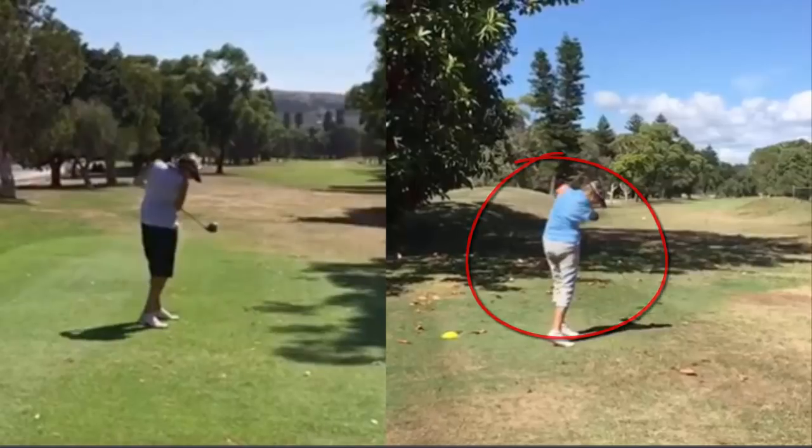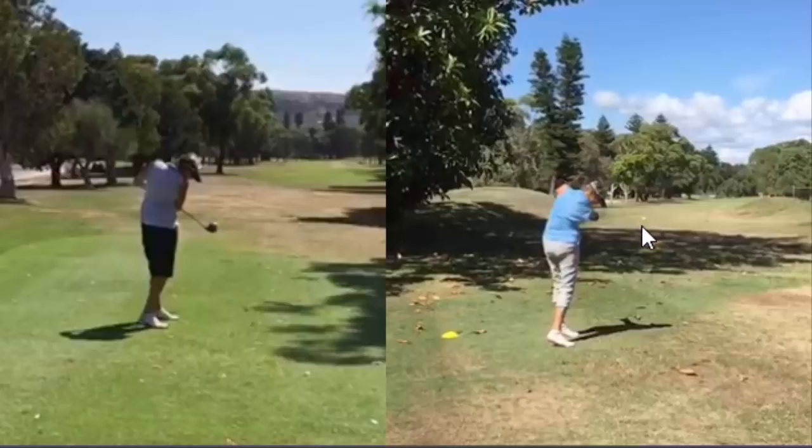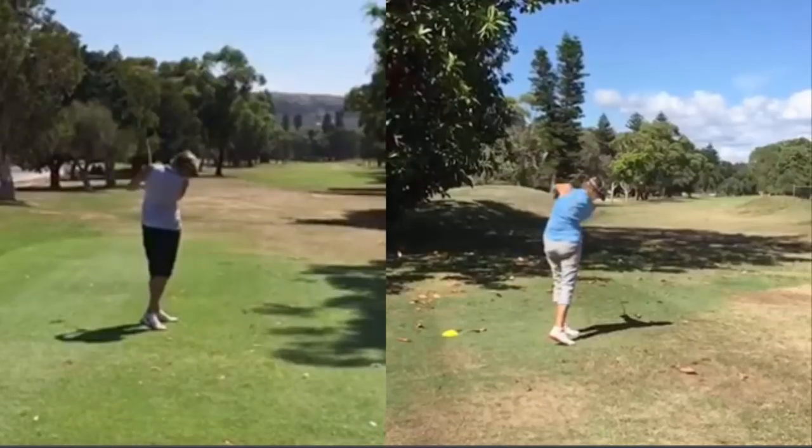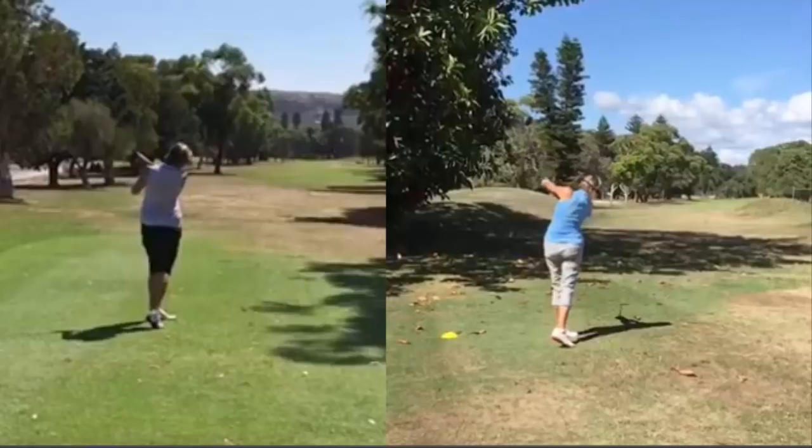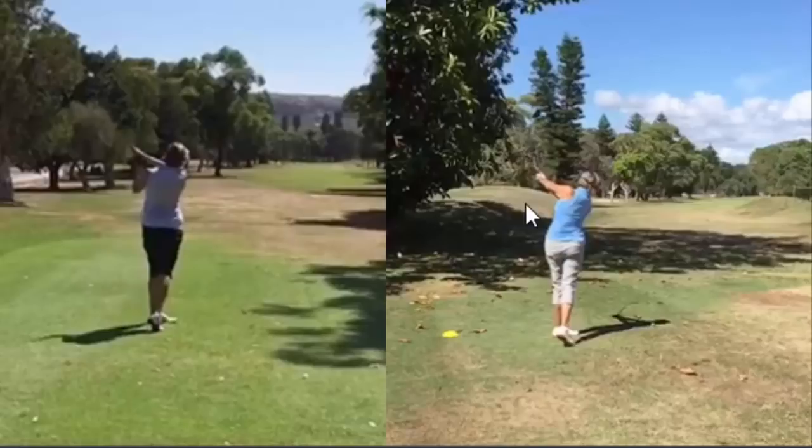As she comes through, the ball continues to travel forward in Lorraine's swing on the right, while in the one on the left the ball was travelling out to the right towards the trees. Going back to the right-hand swing — as she gets to the top part of the swing and comes through, have a look at her left arm. How straight is that? She's gone straight through the ball, which has enabled it to go nice and straight. Whereas on the left, there was a breakdown with the left arm and she was already bringing her body up out of the shot. This one, she maintained herself, staying down longer through the shot, and had a better result. You can see through the finish it's different as well.